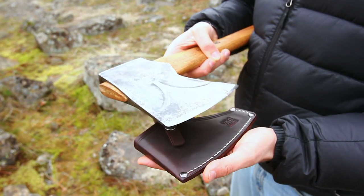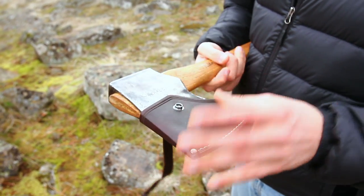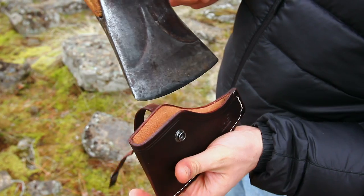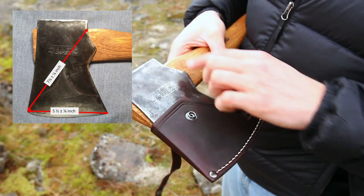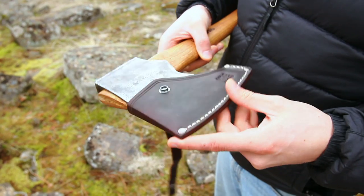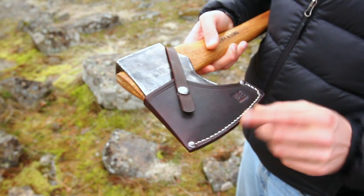The fit is specifically designed for this axe — the sheath is formed on the axe itself, so you can see the specific angles. Each sheath is actually made on the axe. On Amazon there's a picture with the dimensions of this axe head, so make sure your axe head is the right size before ordering. We've had issues with other sheaths where people had a slightly different size axe and it didn't work out.